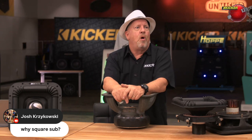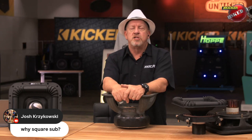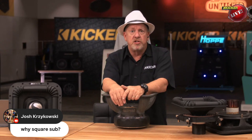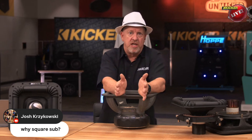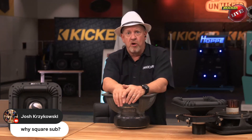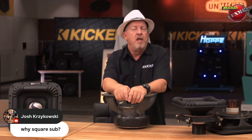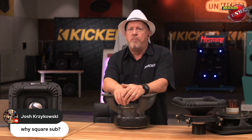Josh Kraslowski asks: why a square sub? The whole point is more surface area. A speaker is a piston, technically called a transducer, which means it changes forms of energy — electrical energy into mechanical energy. If you're trying to move more air to get more output, you need more cone area. Rather than making it bigger that way, we're just not going to cut the corners off the speaker, which gives you anywhere from 20 to 23% more cone area, meaning more output overall.